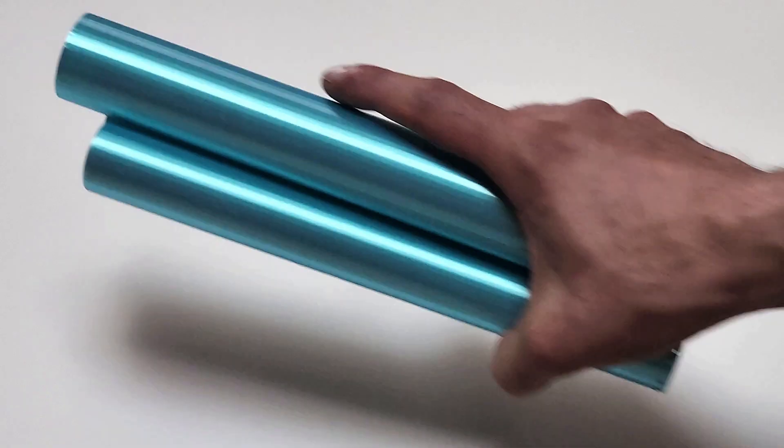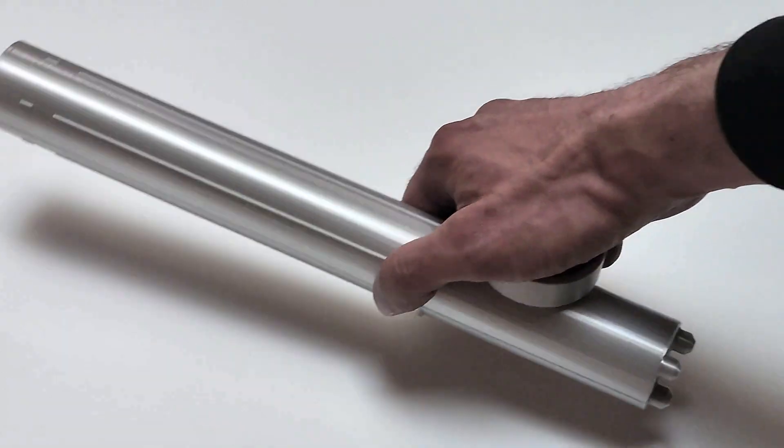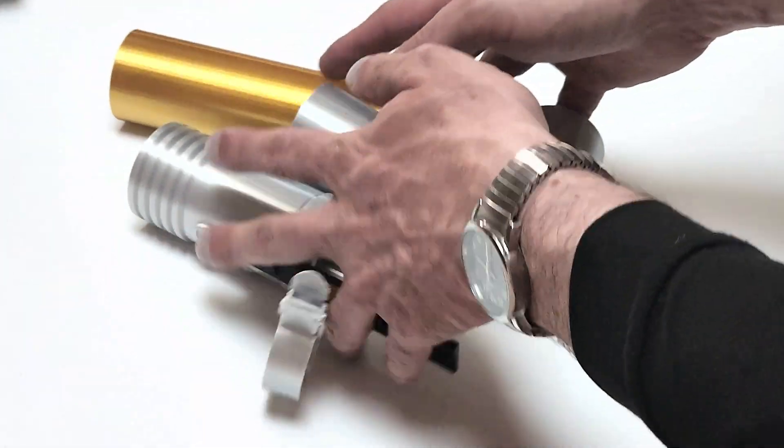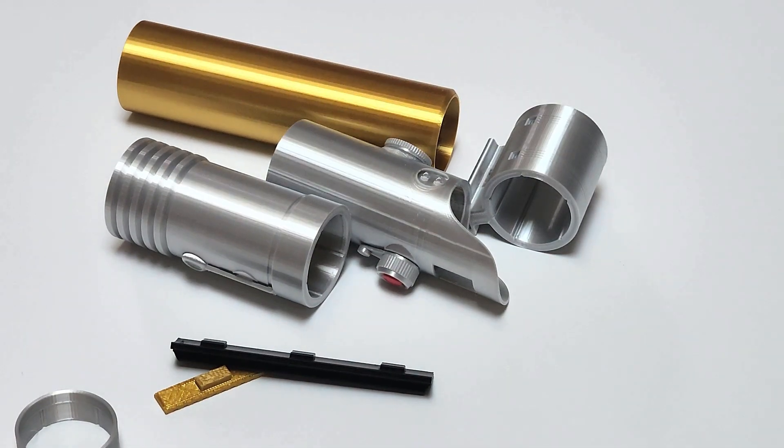The basic components are the screws, the blade segments, the gears and the carrier, and all the outer pieces — the Twist Saver skins. If you want to know how it all goes together, check out the assembly videos.